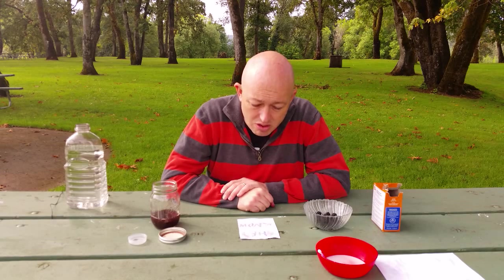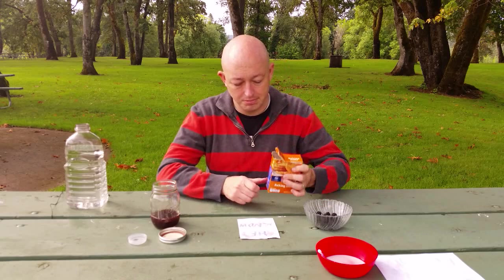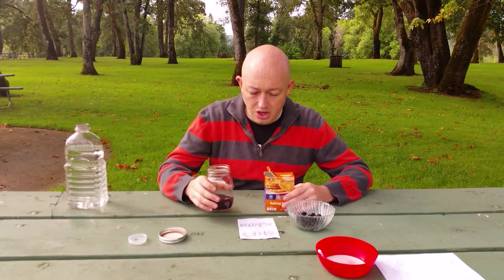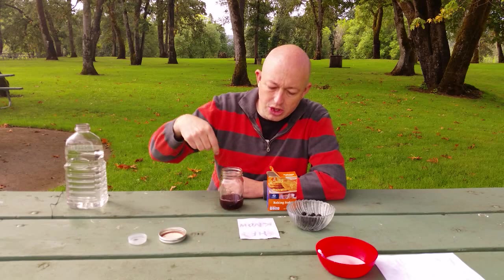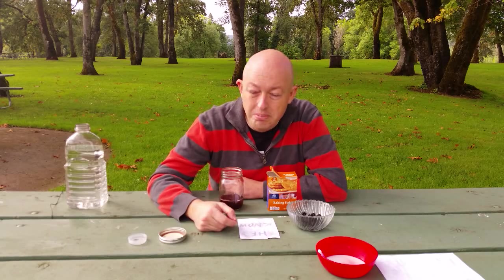All right, now the science behind this. I better tell you the science pretty quickly because I'm sure my kids are pilfering my candy stash — because apparently, according to the note, they know. The science: baking soda is a base, and these juices or berries are an acid. So when you write with baking soda on a piece of paper and then put the acid on top, it makes a reaction which basically darkens the baking soda and that's what makes the letters appear.